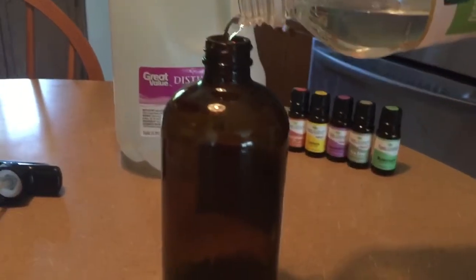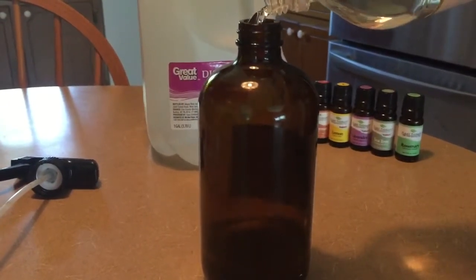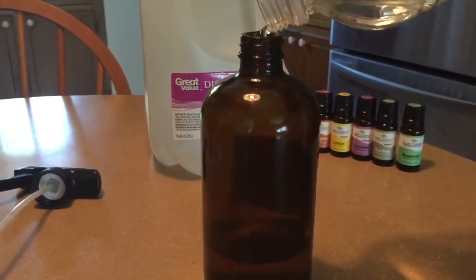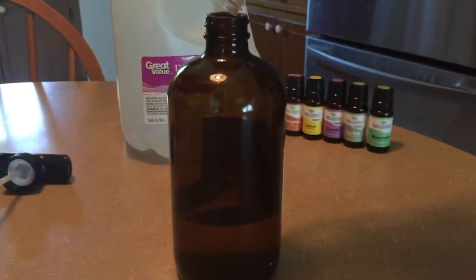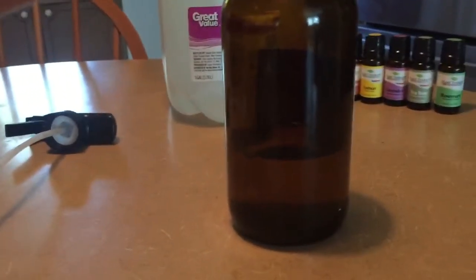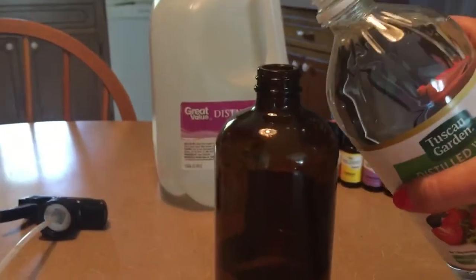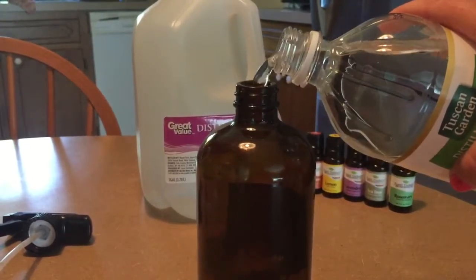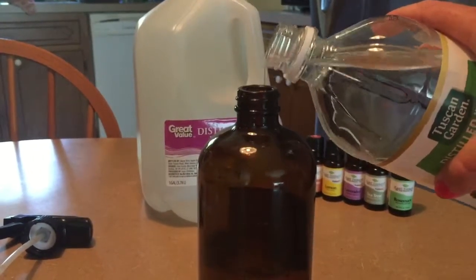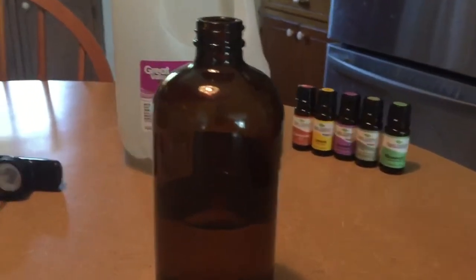I like to add essential oils to it to give it a good smell, because vinegar is kind of pungent. So let's fill it up halfway — this is a 16 ounce bottle. I got it either on Amazon or Jet.com; I've gotten from both.